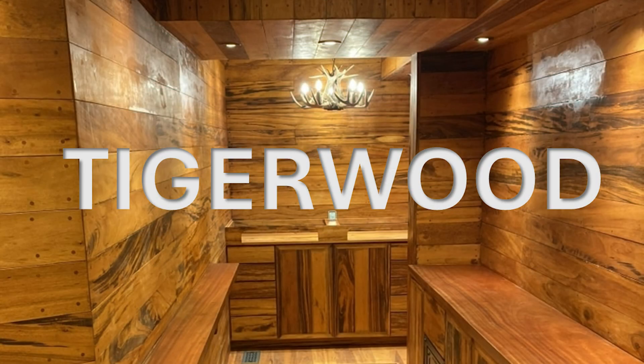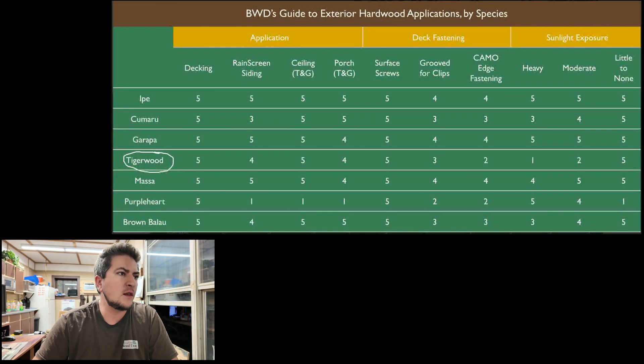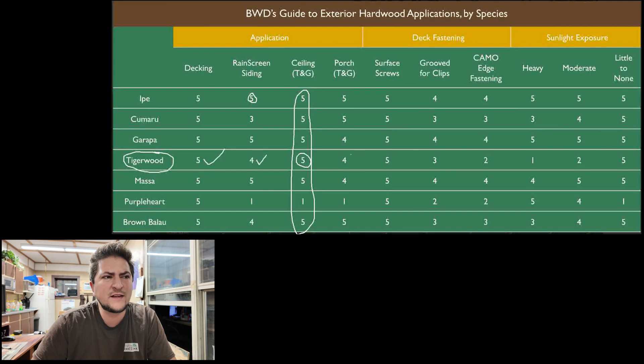Moving on to Tigerwood. Decking gets a five. Rain screen siding gets a four — not quite as stable as Ipe, so a small ding, but still pretty good. Ceiling TNG gets a five — we've done a lot of ceilings with tongue and groove and they look awesome. Most species get a five on ceiling because it doesn't get much sunlight exposure by nature. Porch TNG gets a four — I don't have as much data on it compared to Ipe or Kumaru, but I wouldn't expect issues. Surface screws, like everything else, get a five.